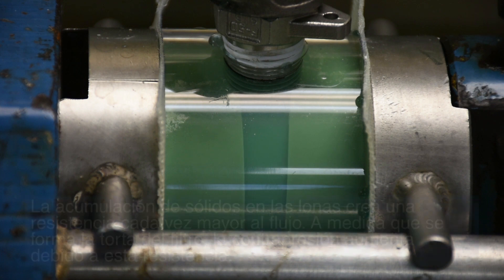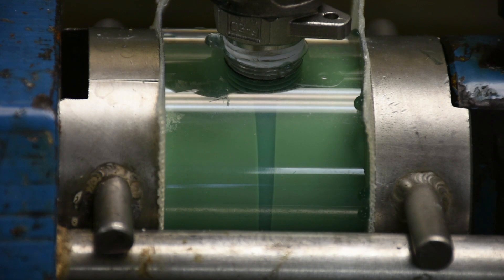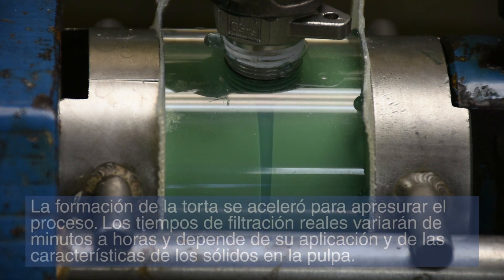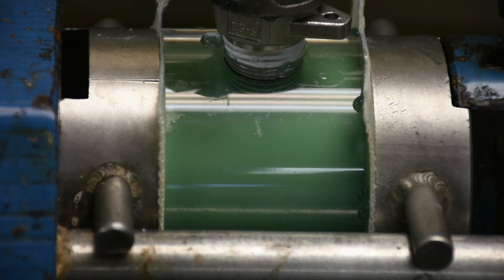The buildup of solids on the cloths creates an ever-increasing resistance to flow. As the filter cake forms, the back pressure increases due to this resistance. The formation of the cake here has been sped up to accelerate the process. Actual filtration times will range from minutes to hours and is dependent upon your application and the characteristics of the solids in the slurry.